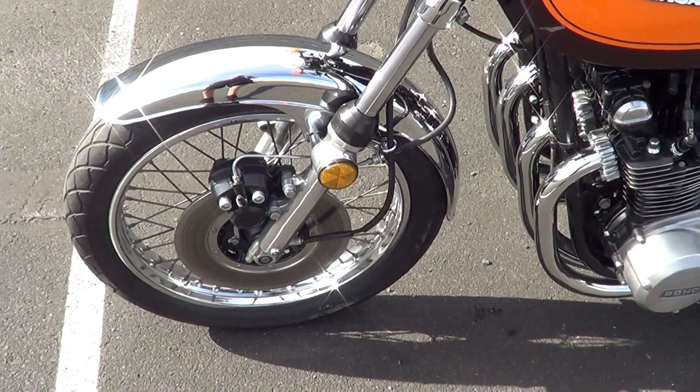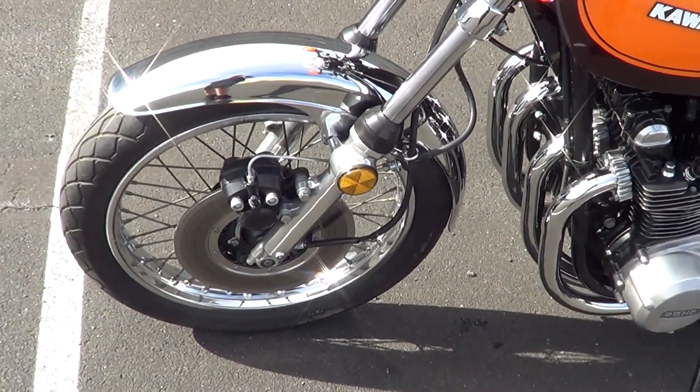Blasted the colour, stripped it down, two-packed, etc. — that's it.